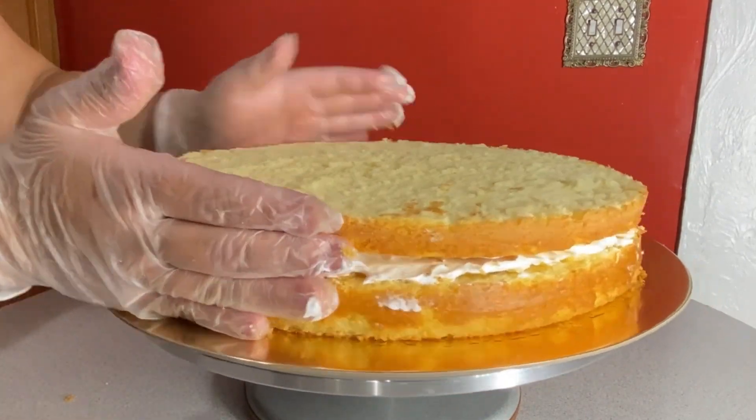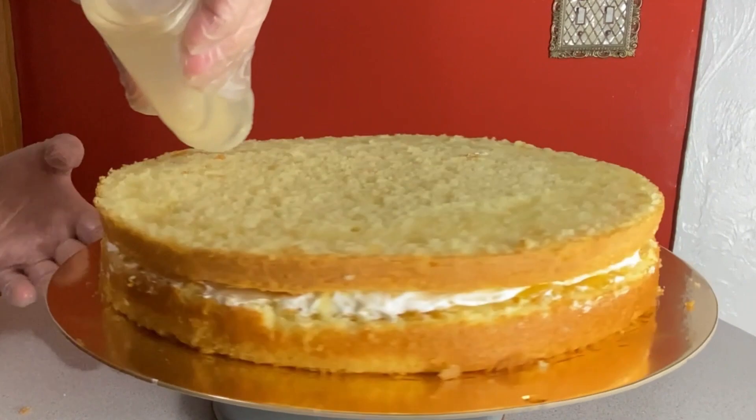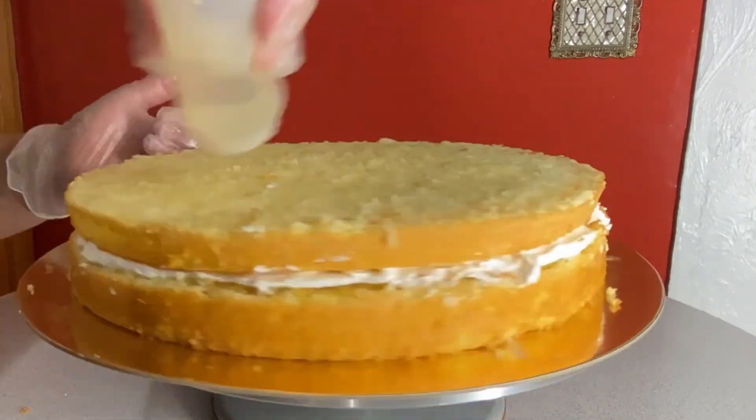For this cake I am using a whipped frosting as requested by the customer. I added the second layer and once again I used simple syrup to get the layer of cake evenly moist.